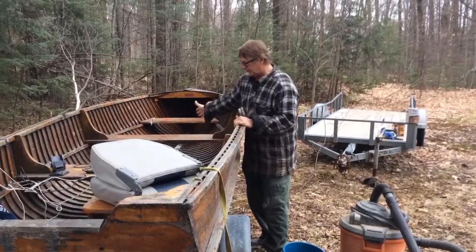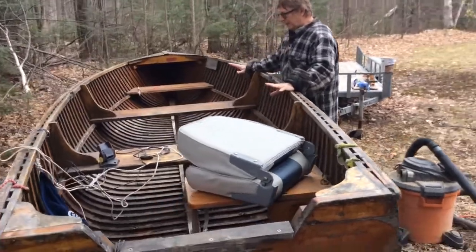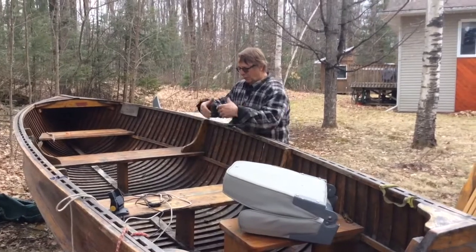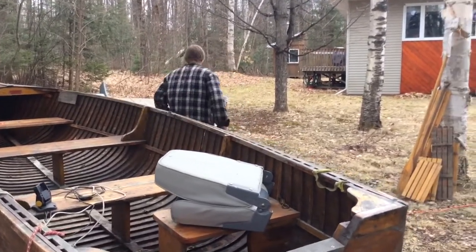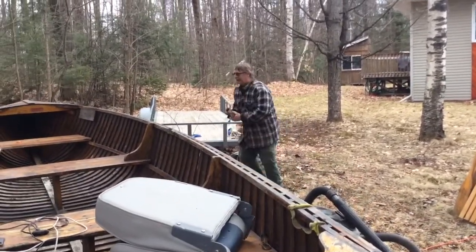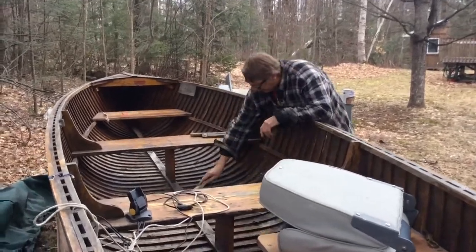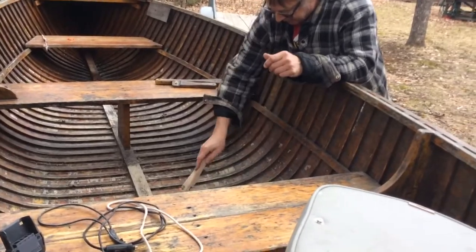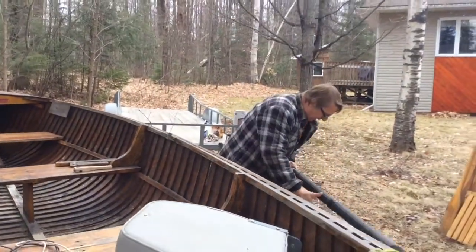If you look inside here, you can see it's relatively clean — I've cleaned it all up. When I come back in the spring, or after I've washed it out, I take a small paint scraper and go down in between the ribs, and anything that's loose I scrape that off. Then I vacuum it out.